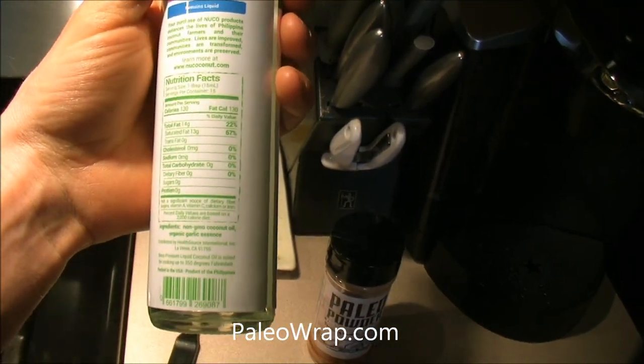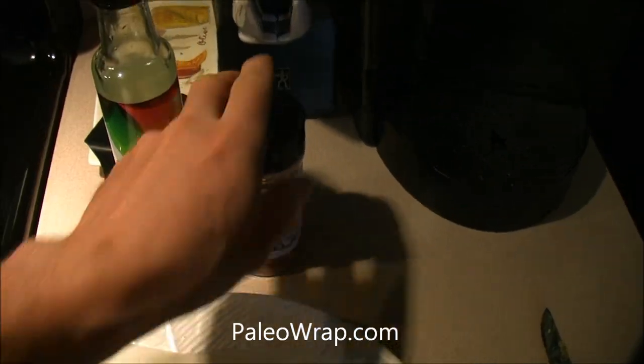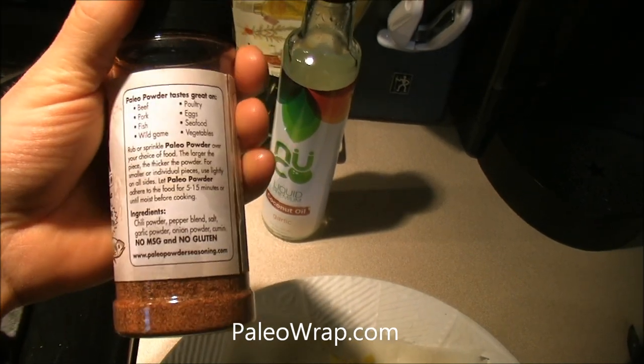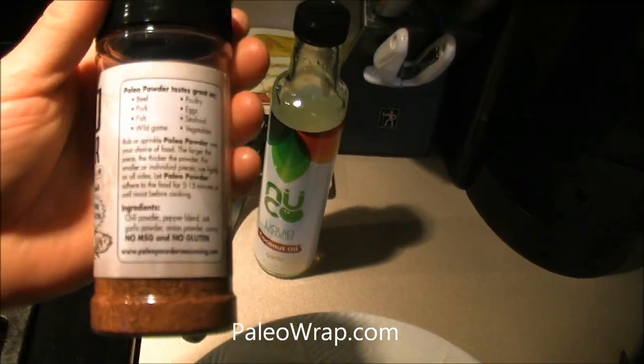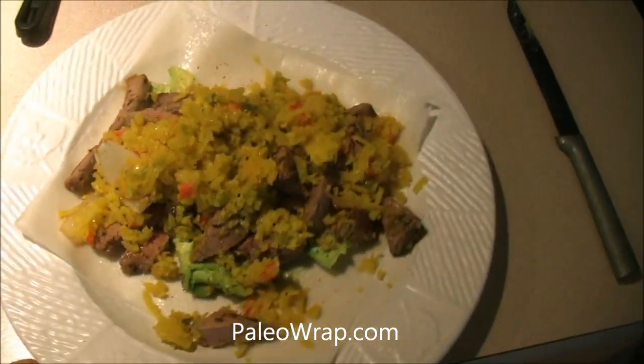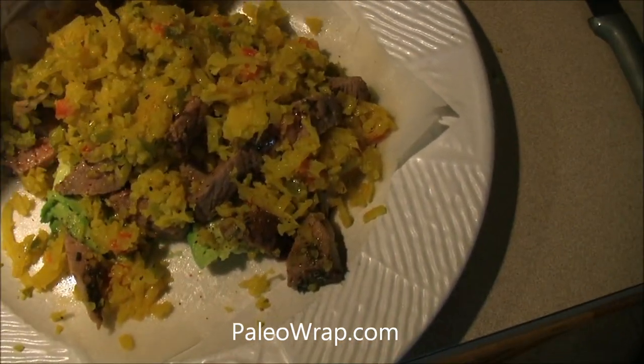The garlic flavored coconut oil is going to give it just the right amount of garlic essence. We also got this from julianbakery.com in their paleo section, along with the paleo powder — a little spice goes a long way. It's gluten and MSG free, a great mix of spices to go on your proteins, veggies, and even your paleo wrap.